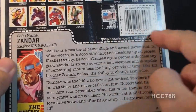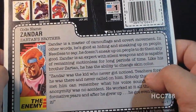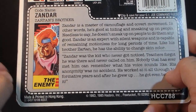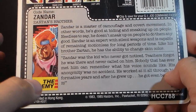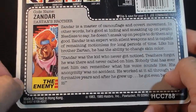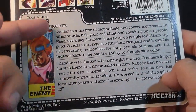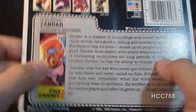You were encouraged to clip the file cards out along the dotted line and keep them — they had a short biography of the character. Zandar's faction is listed as 'the enemy,' and that is correct. It doesn't say Cobra. Zandar, as a member of the Dreadnoughts, was an enemy of G.I. Joe, and the Dreadnoughts did sometimes work with Cobra, but Zandar is not a Cobra agent. In fact, Cobra is not mentioned anywhere on this file card.